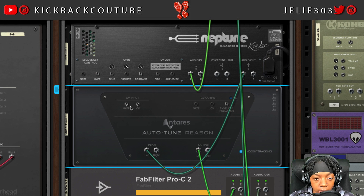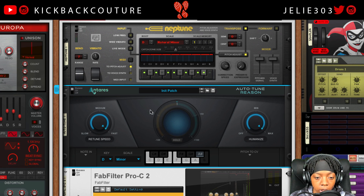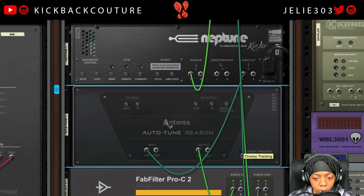If we flip to the back panel, you'll see inputs and outputs along with an envelope follower and choosy tracking. The difference between having choosy on and off: choosy is going to be a more extreme setting for tracking, whereas turning it off is going to be more relaxed.